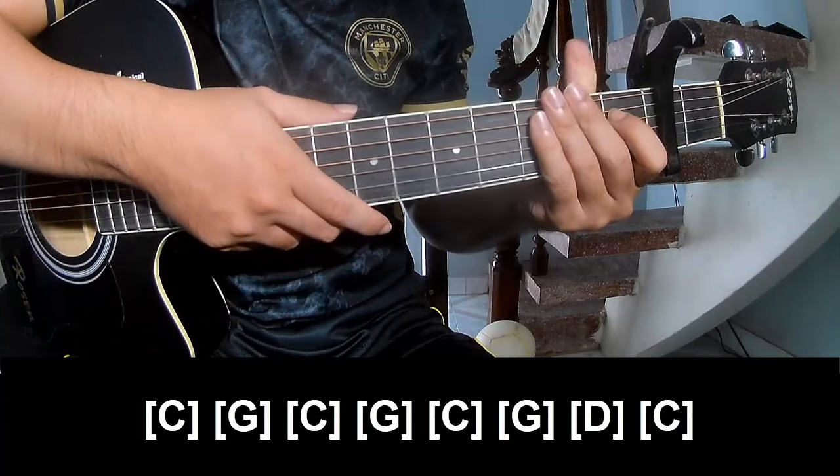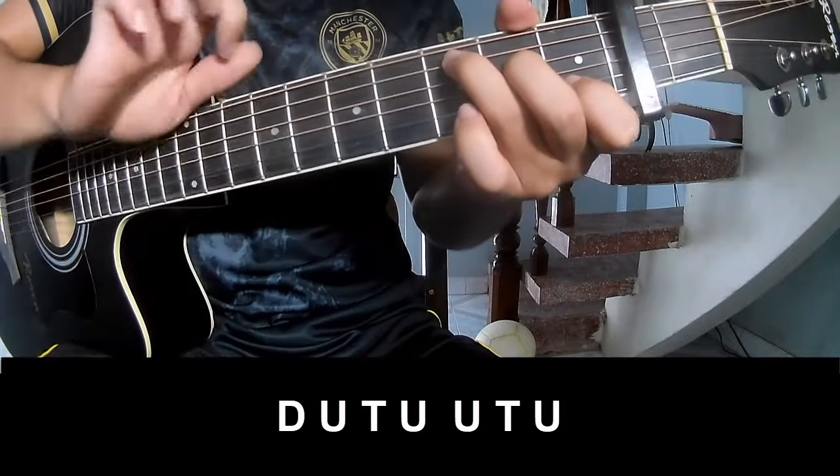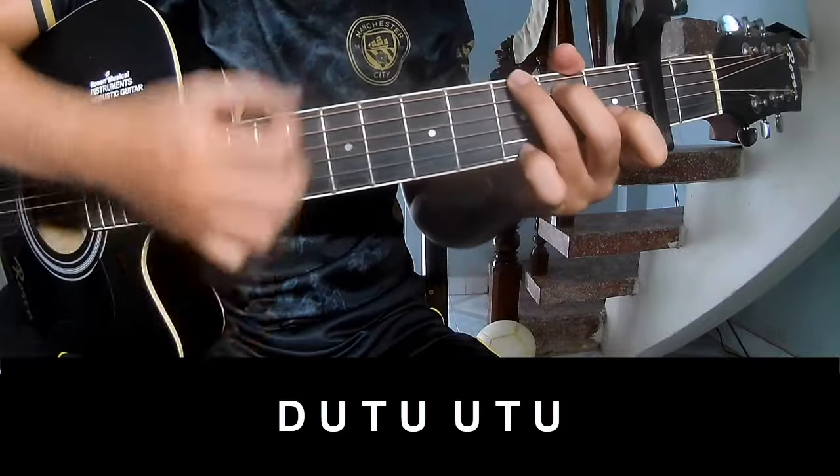Hit the strumming the same way for the track. For the chorus and outro, the strumming pattern is: down, up, tap, up — down, up, tap, up — down, up, tap, up.